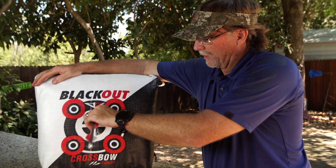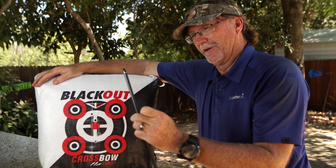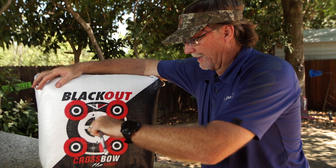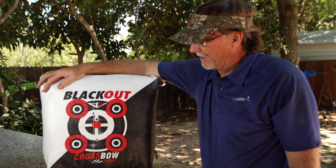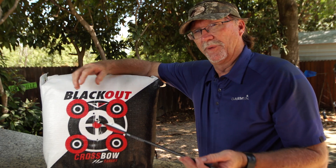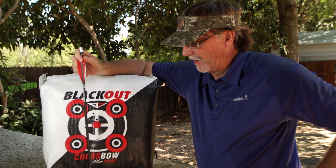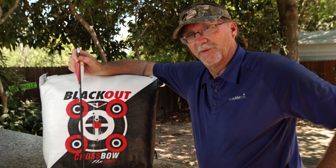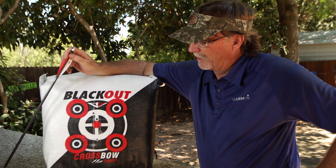With this Blackout target we were just sighting in, it's driving the bolt in about that far on every shot, which is pretty easy to take in and out. You can see we're going about four to five inches into this target, and this is the 10 Point Vapor — about the most powerful crossbow you'll find on the market. A lot of the slower ones in the 300 to 320 FPS range are going to be even easier to pull out.